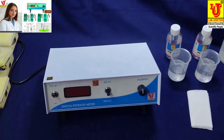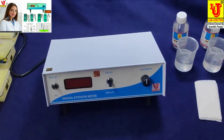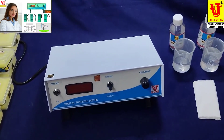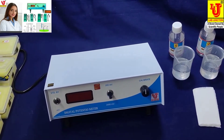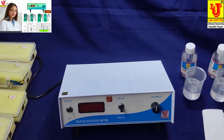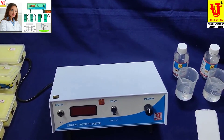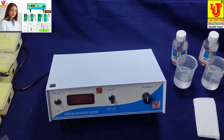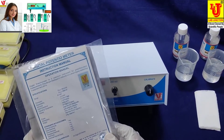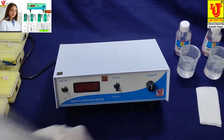The digital potentiometer is a precision instrument for potentiometric measurements. Range is 0 to 2,000 millivolts, resolution 0.1 millivolt, accuracy plus or minus 1 millivolt plus or minus 1 digit. With this we supply: platinum electrode (×1), glass electrode (×1), silver electrode (×1), graphene electrode (×1), dust cover (×1), and electrode stand and clamps (×1).